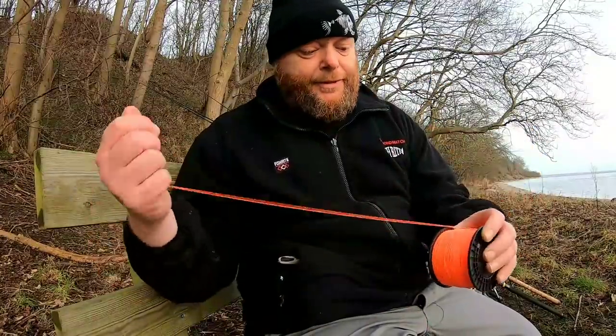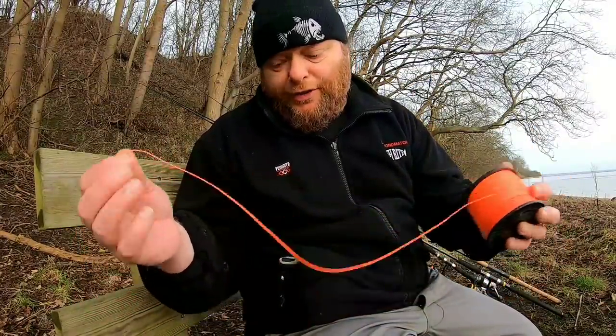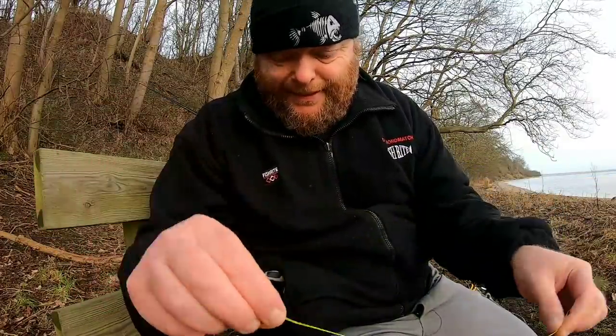That's my leader system — it works for me, you've seen the videos. Learn the knot, it's really simple. So this is the leader material I like to use — just 4-strand braid, doesn't matter what colour it is but it helps if you can see it. We're going to start at the reel and work all the way up to the rubbing leader at the top. This is 30 pound 8-strand. I like this knot for many different reasons: it is really strong, really easy to tie, it's small, it does everything I need.